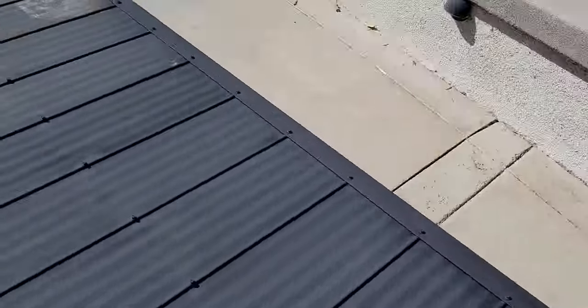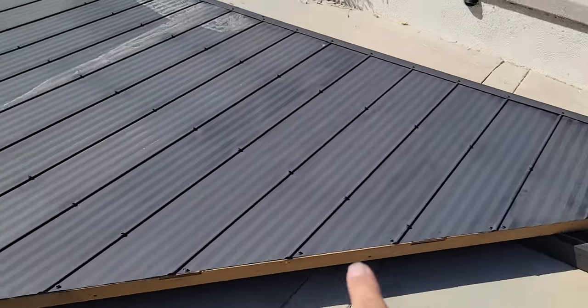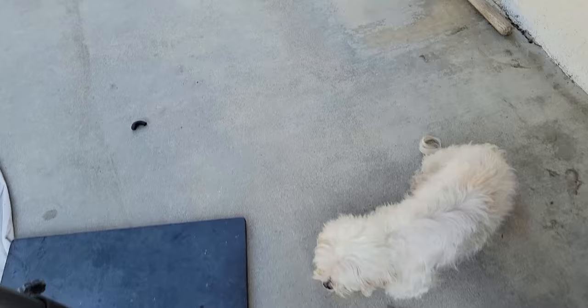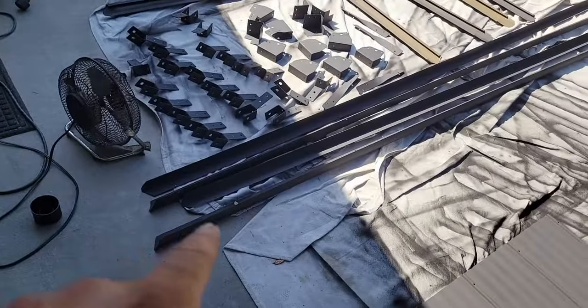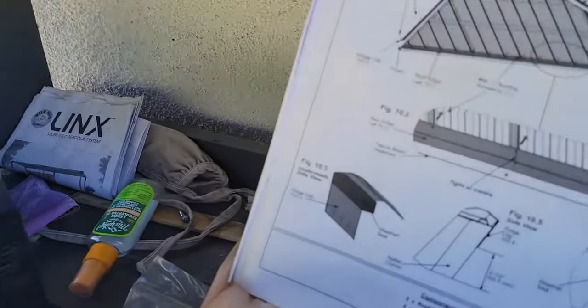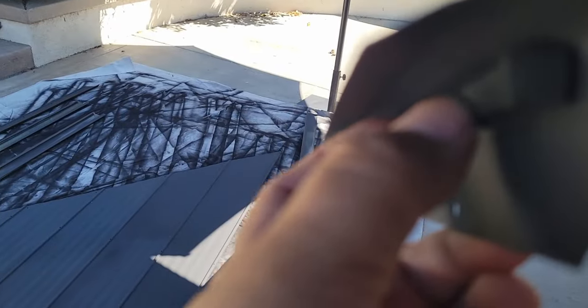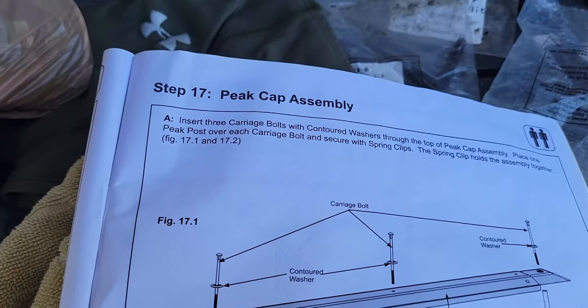I've already installed the edge piece here. The next edging goes there and there, and requires weather stripping with self-adhesive on one end that attaches on the inside before it gets screwed up. After reading the instructions carefully, the weather stripping tapes onto the side with the screws, so when you screw it against the side the weather stripping gets pushed in and creates a good seal. Moving to step seventeen: the peak cap assembly, before step eighteen which is attaching the large assembly to the frame.